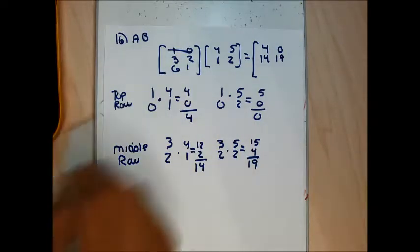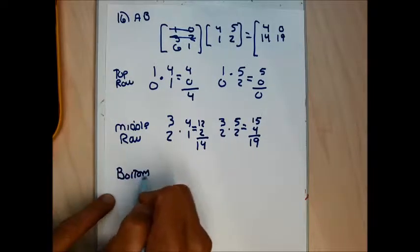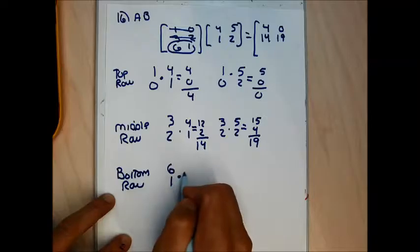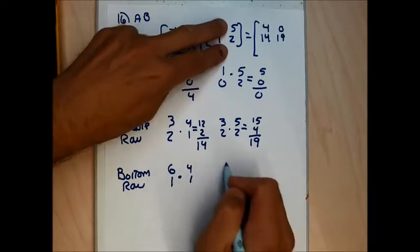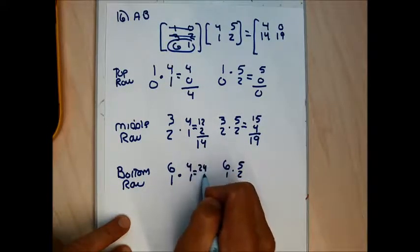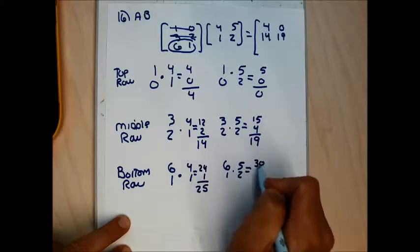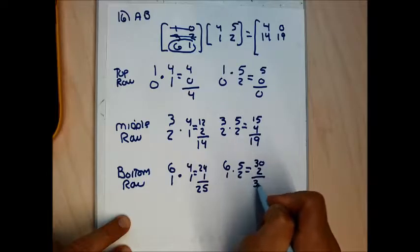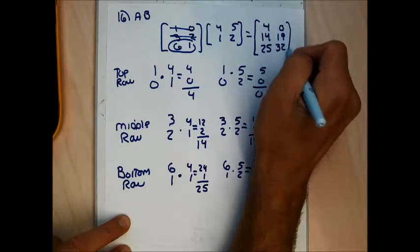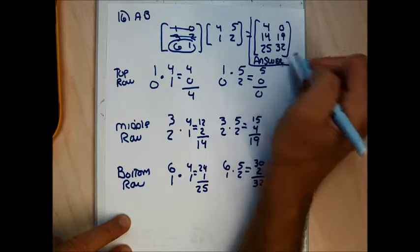I've used the top row to get the top row and the middle row to get the middle row. Now the bottom row of A is 6, 1. 6 times 4 is 24, 1 times 1 is 1, adding gives 25. 6 times 5 is 30, 1 times 2 is 2, adding gives 32. The bottom row is 25 and 32 — this should be the answer to number 16.